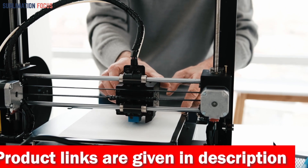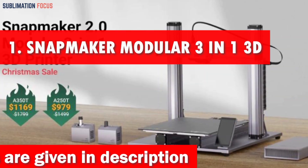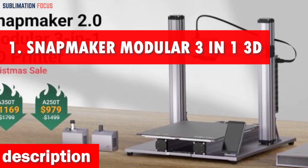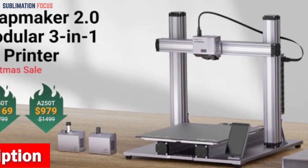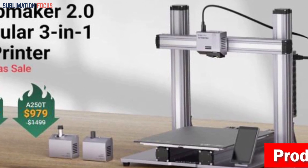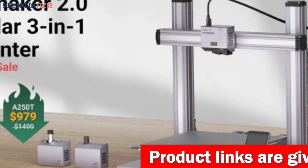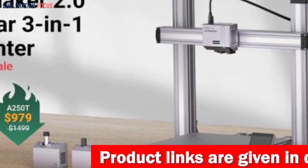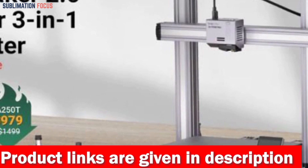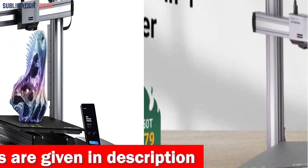Without further ado, let's dive into our list. Number one is the Snapmaker Modular 3-in-1 3D Printer. Step into the extraordinary world of creativity with the Snapmaker 2.0 Modular 3-in-1 3D Printer. This remarkable machine unlocks your full artistic potential, providing an exhilarating journey from imagination to reality with its cutting-edge features — it's the number one choice for printing statues.